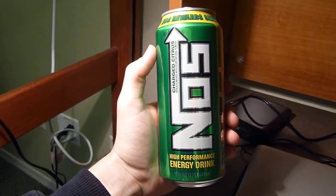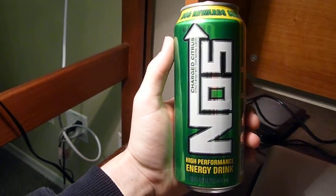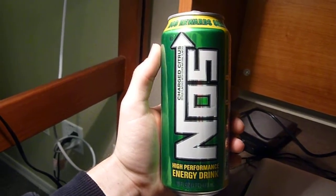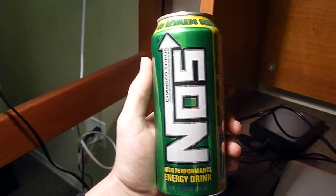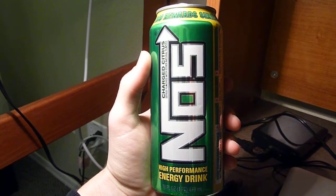As far as the taste goes, it's very citrusy and almost identical to maybe an off-brand 7-Up or Sprite. In fact, I would say that the carbonation is actually a little bit less than one of those mainstream sodas.